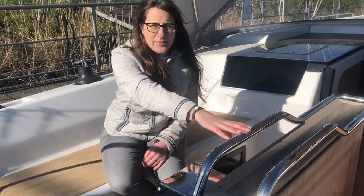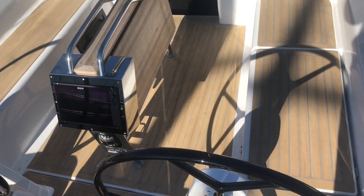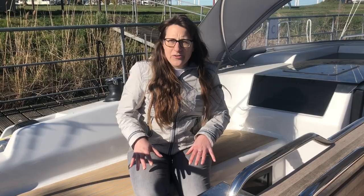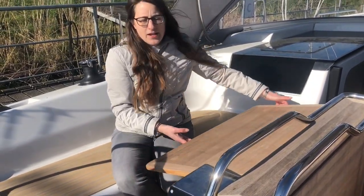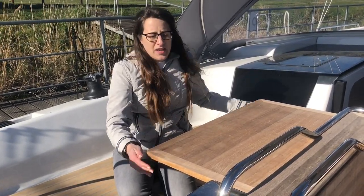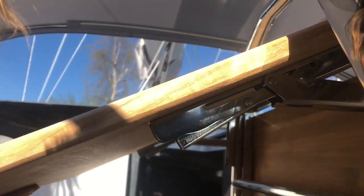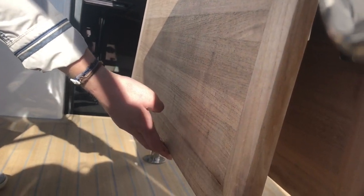The compass and the chart plotter are right next to the cockpit table. As you can see, it's stored away now so there's a lot of room to navigate around the boat. But when I want to use the table, I can very easily just lift it up — it clicks and then it's completely fixed and can be used as a really nice table. Just as easily I can put it back down again.